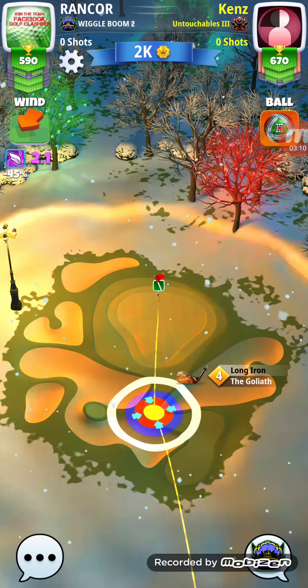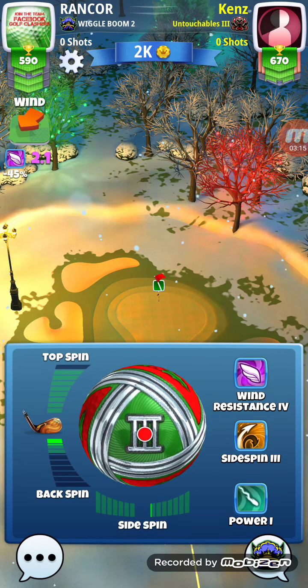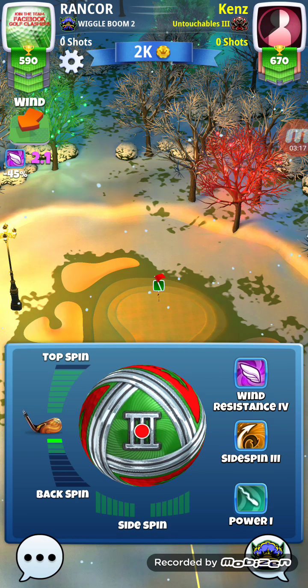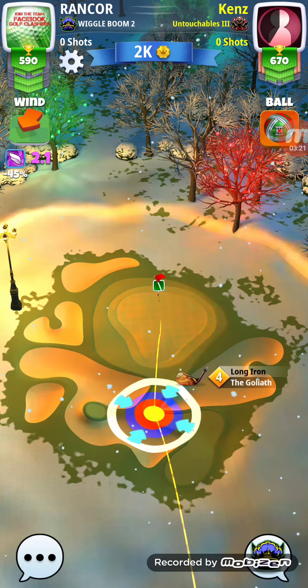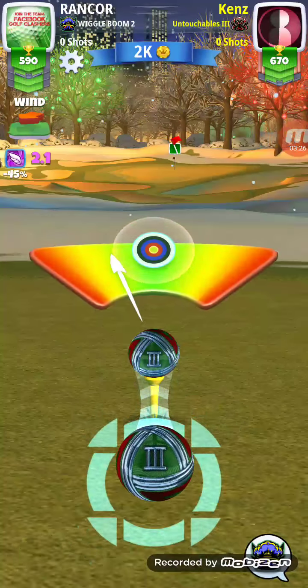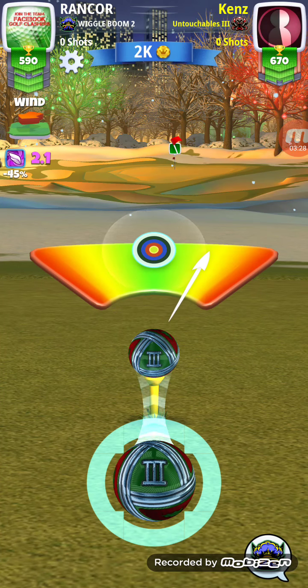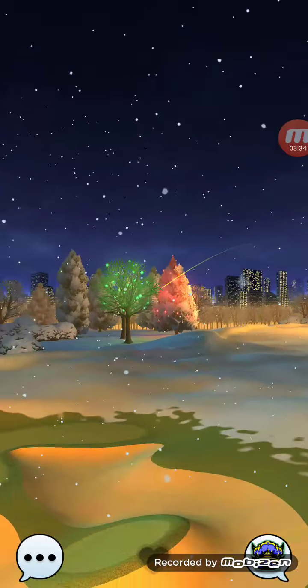I'm going to try this one again on the rough bump. The more practice the better — I think it's your best shot at getting the hole-in-one, to be honest with you. Great shot, up and away.